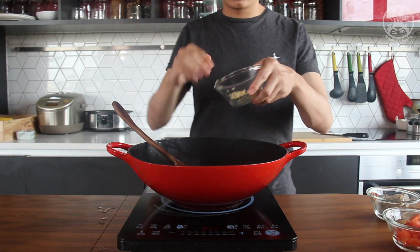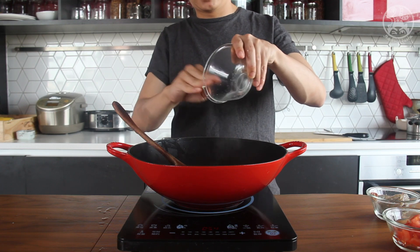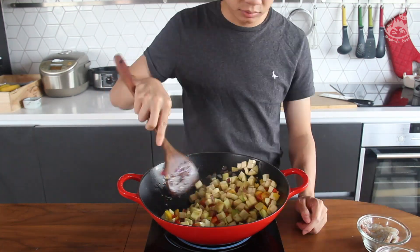After five minutes, add the garlic which I just made and cook for another two minutes. After two minutes, add the yellow bell peppers, red bell peppers, zucchini chunks, and eggplant chunks, and cook for another five minutes.